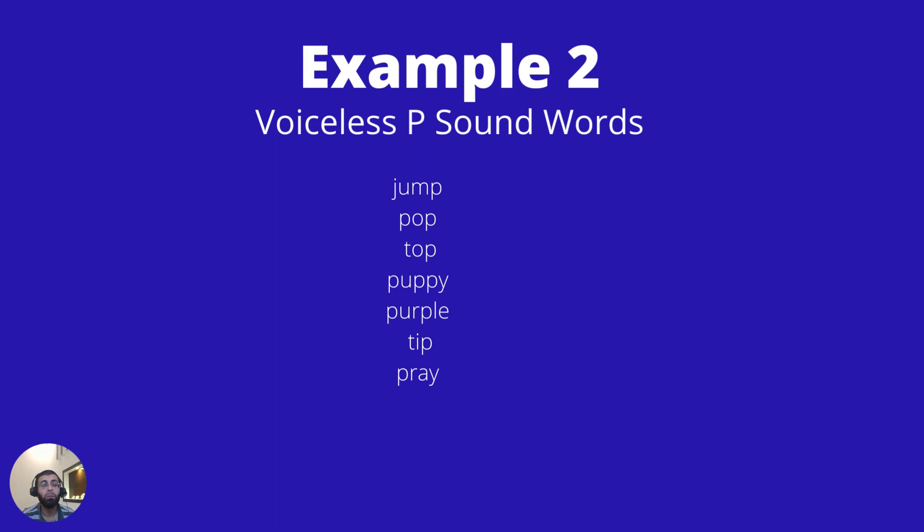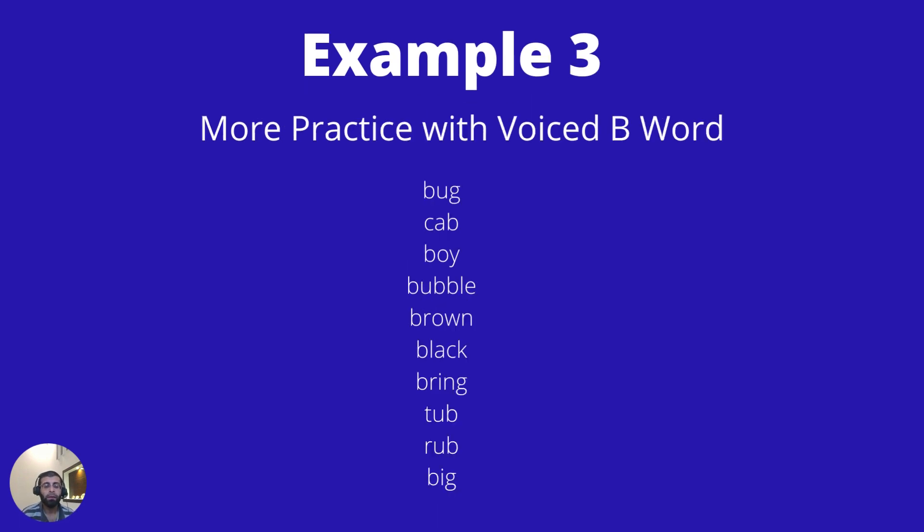More voiceless P words: puppy, purple, tip, and pray. Now let's practice the voiced B words again, such as: bug, cab, boy.